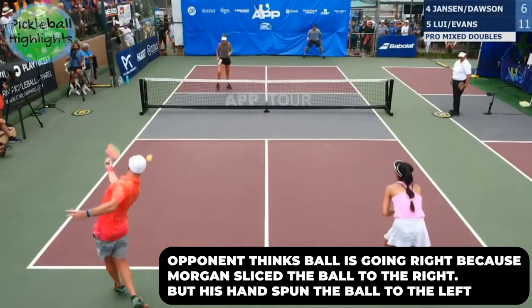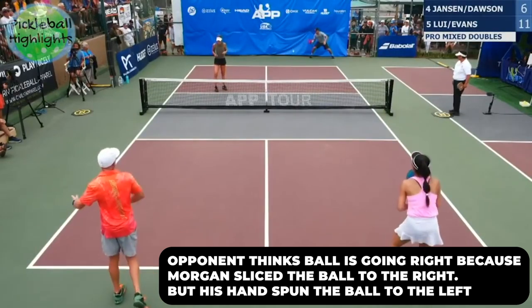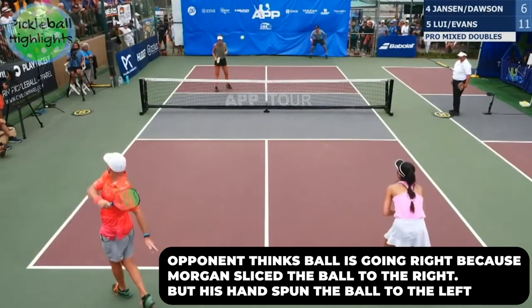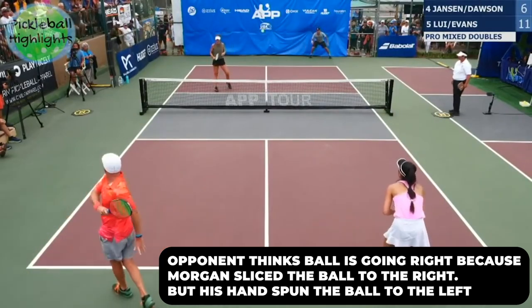Now let's talk about misdirects. This can be some of the most frustrating serves that you can use against people if they don't know how to read them. The misdirects can be super beneficial for tricking your opponent into thinking you're going for a big kick serve in the direction of your slice, but then the spin from your hand actually makes the ball kick in the opposite direction. The spin from your hand generates more RPMs than the slice from your paddle, which is why this is so effective. So even when you slice in the opposite direction, there is still spin on the ball that's going to carry it the other direction — but this is all dependent on how much RPM you can get from your hand.